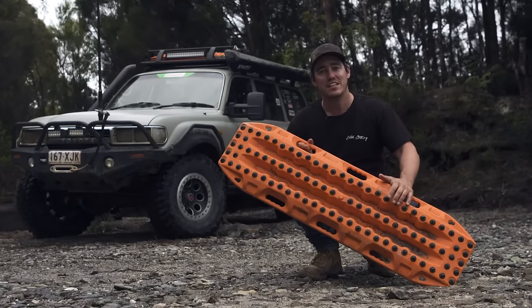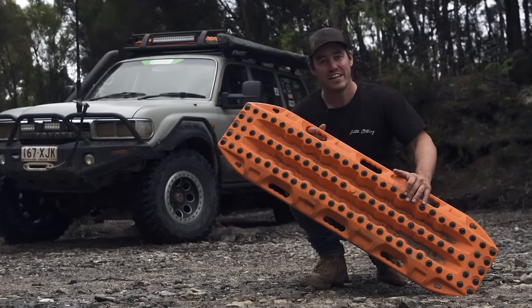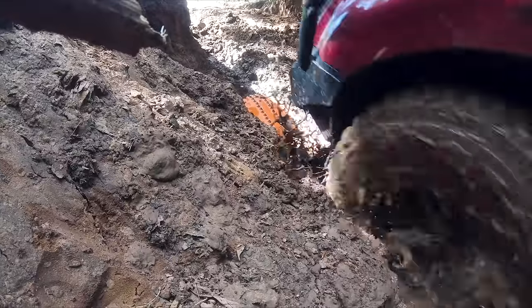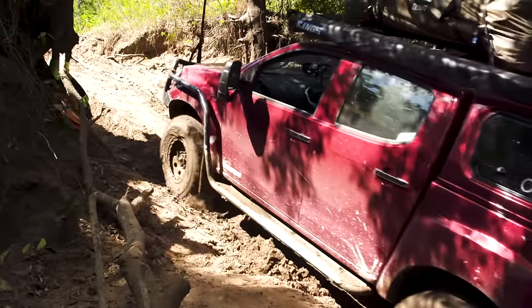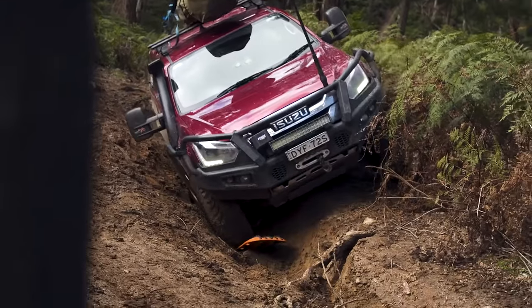The Max Trax Extremes aren't just handy, they're built tough to last. Now if they can handle the sort of stuff that we put them through, they'll handle just about anything. You've seen our shows, you'll know how hard we are on gear — none more so than the old Max Trax Extremes here. These have been used all over the country, getting myself, Graham, and a few others unstuck countless times.